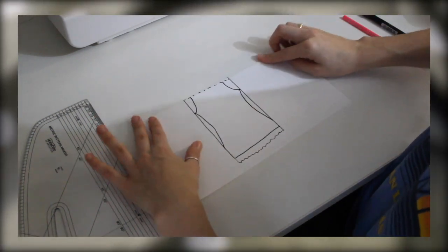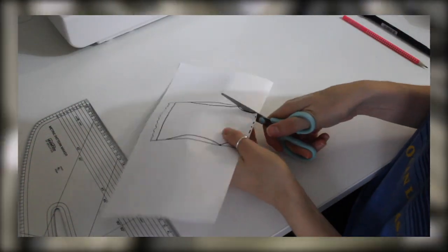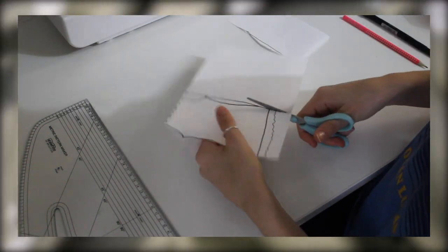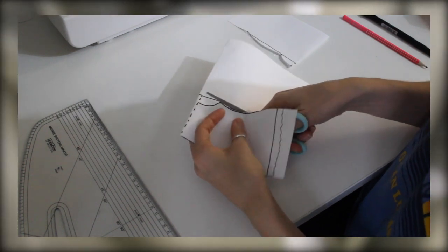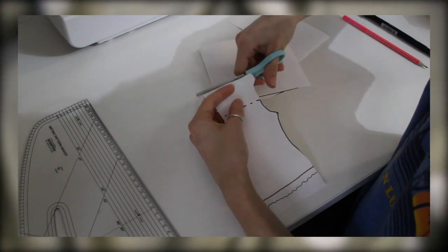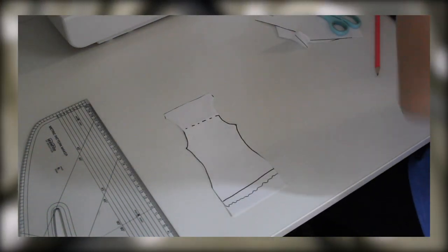When cutting out my pattern, I folded over the 20 centimeter section and then I was able to cut both pieces at the same time to make sure that the top section was identical to the section below it, when it came to having the curve of the arms, as that's going to be sewn together in the end.